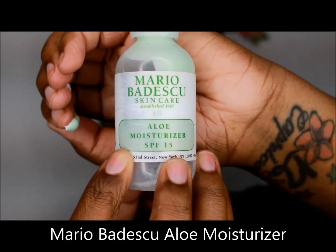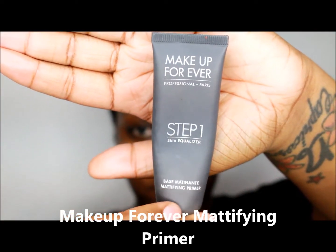You're always going to start off with clean skin, so let's get to it. I use Mario Badescu's Olay Moisturizer.